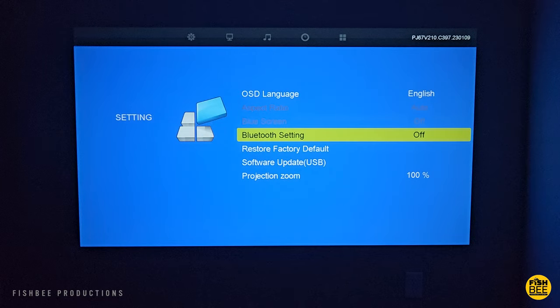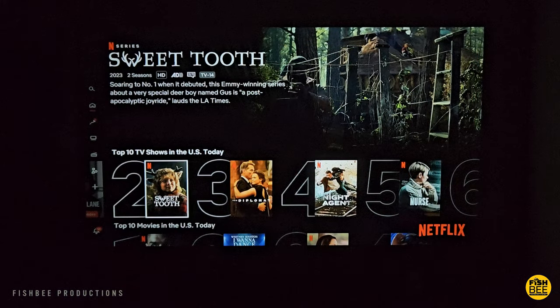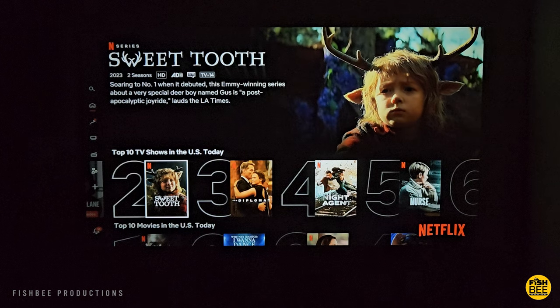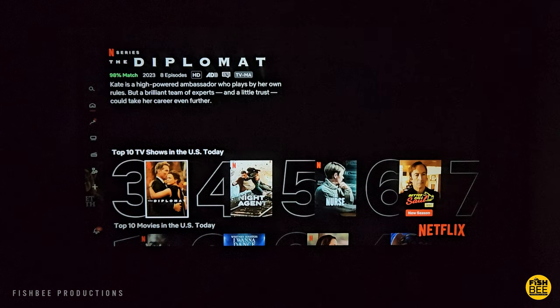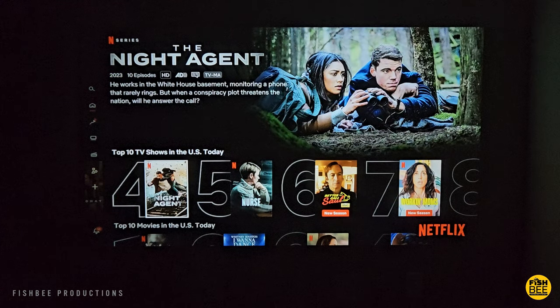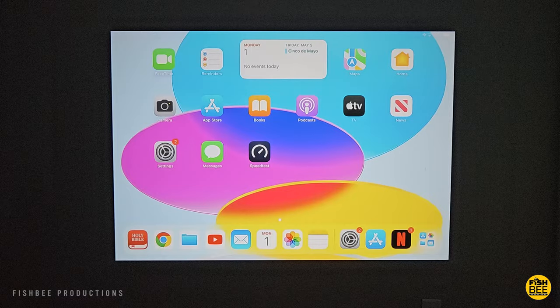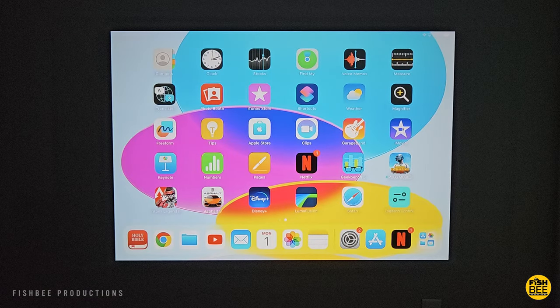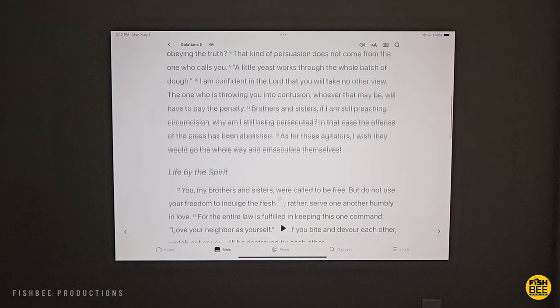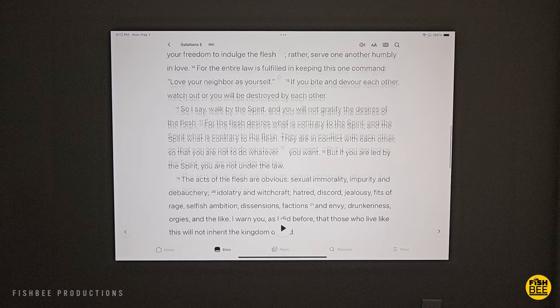The picture quality on here is way better than expected. It may not have auto focus or auto keystone adjustments, but I was really surprised at how well this looks when watching movies and TV shows. It also looks really good when you connect mobile devices like an iPad — you could easily use this for presentations. Text on here is nice and sharp as well, which is always good to see.